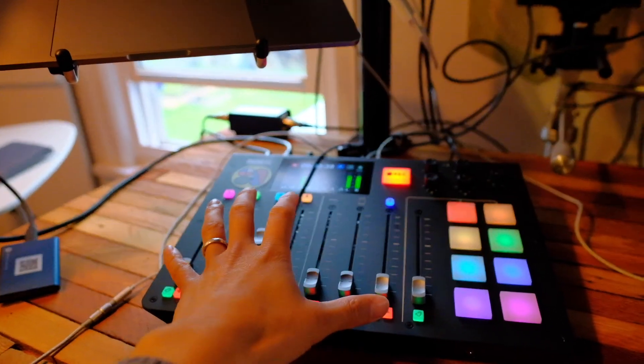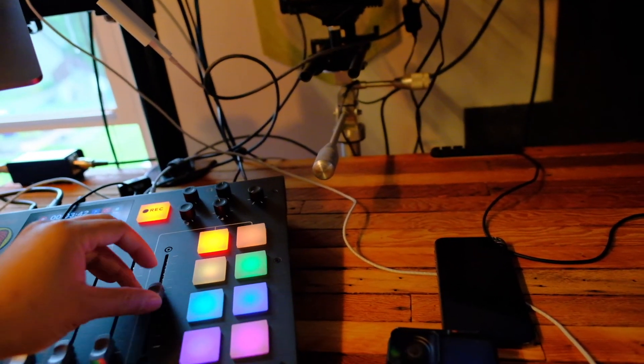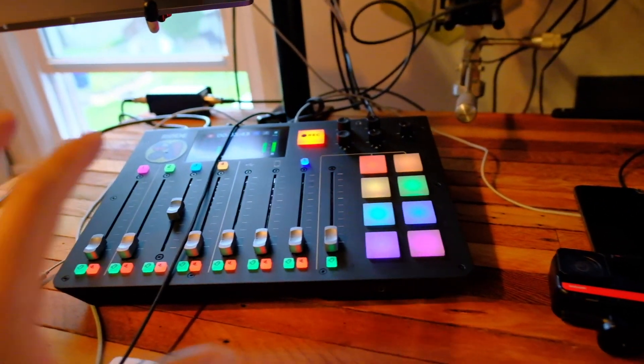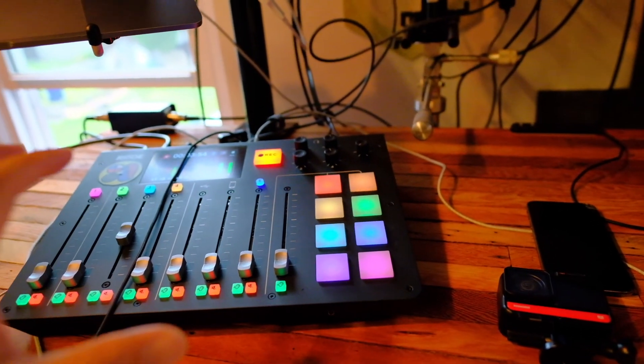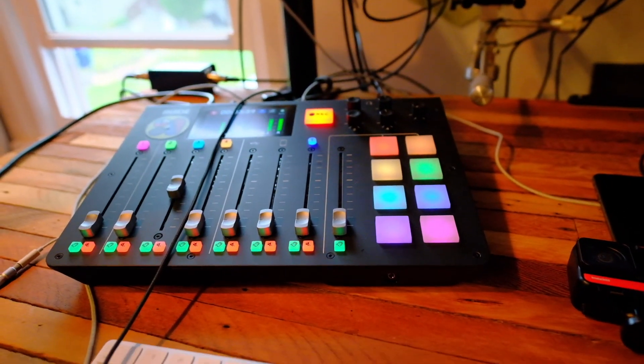Now we're switching back to the Rode Wireless GO, which enables me to move around and create some space. Let's do a little more of the tour. This is the RODECaster Pro — this is where I've been doing all the sound effects. I can turn on some music and play around with different effects. I really got this because it does audio processing live: EQ, different audio compressions, and things I don't fully understand, but it does it automatically.